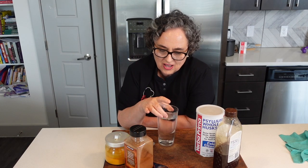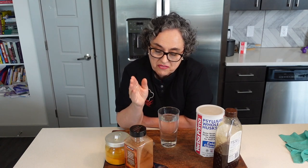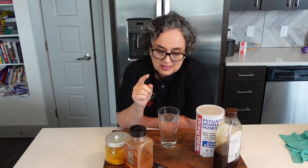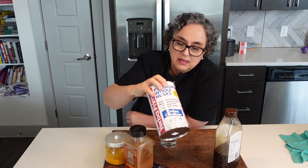This is a concoction that if you drink every morning, half an hour before your breakfast, it will actually help you lose weight because we're going to be mixing fiber — psyllium husk.